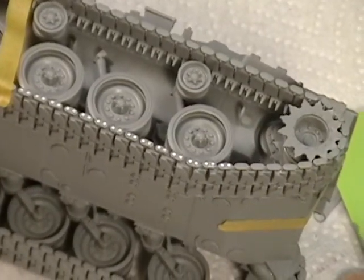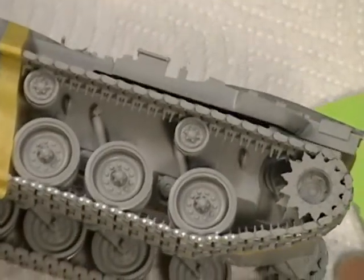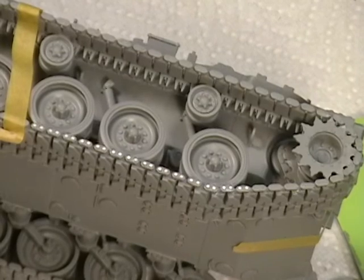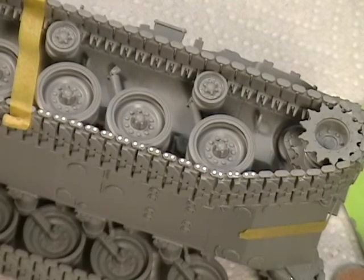Do a few of these every night and you'll eventually be done before you know it, then do some on the inside. What's nice is this part of the track here does not have to have any because it's up against the hull, so I saved myself about 50 or 60 of those little guys. All the time I saved on the track I can now use to do these, so it's not too arduous. That's a good way to make pins. Thanks for watching.